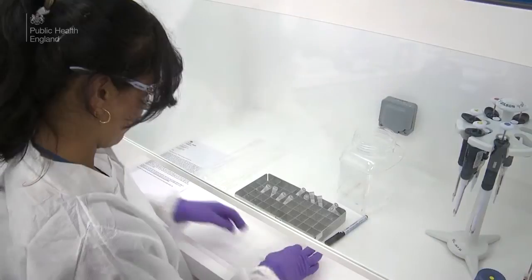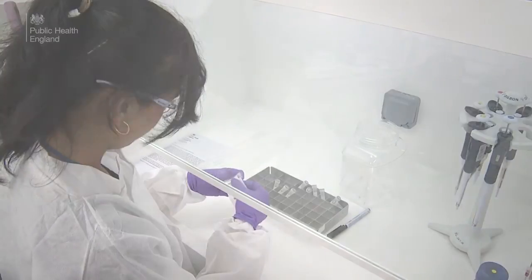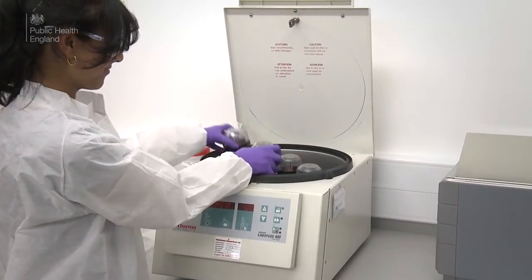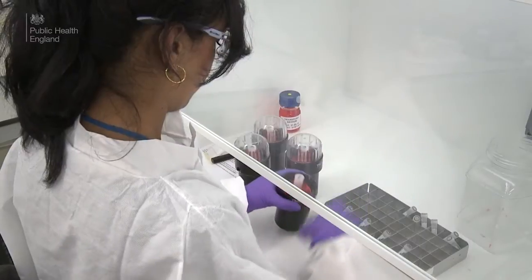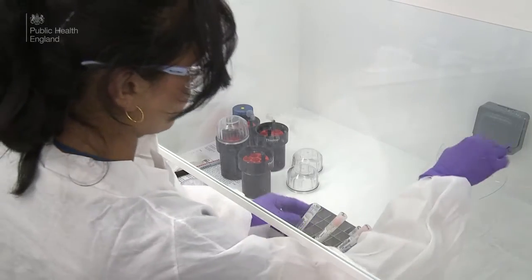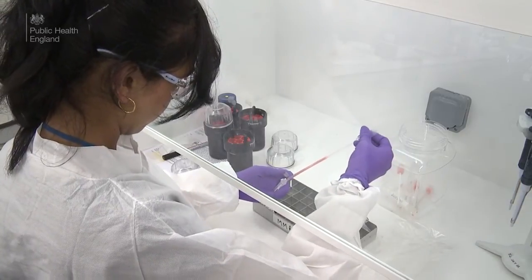While the swabs are centrifuged, the storage tubes are labelled. After centrifugation, the swabs are taken out and placed back into the safety cabinet. The sponge swab is then discarded and the extracted fluid is transferred into another tube ready for storage or testing.